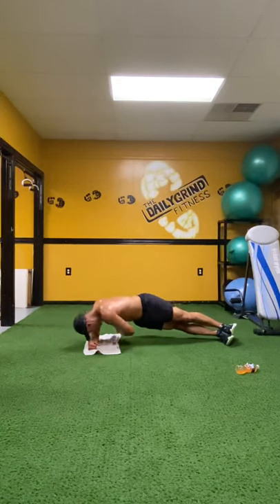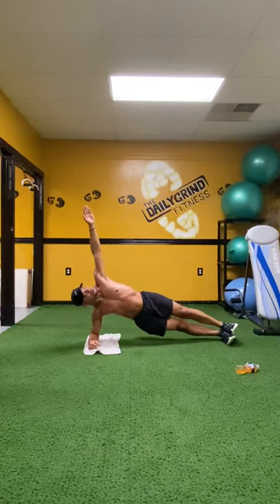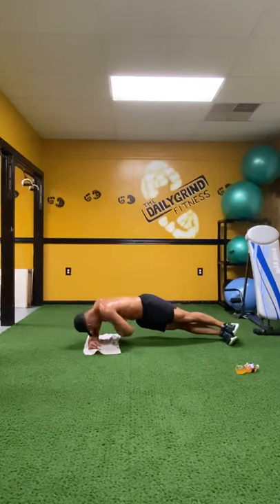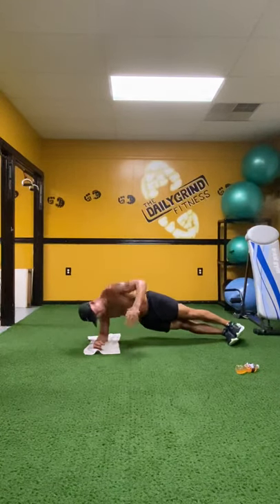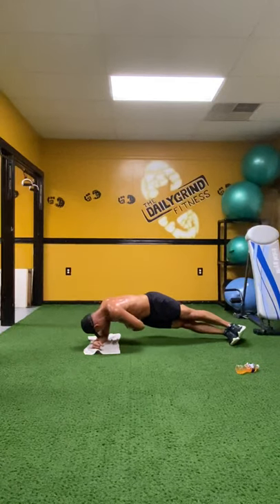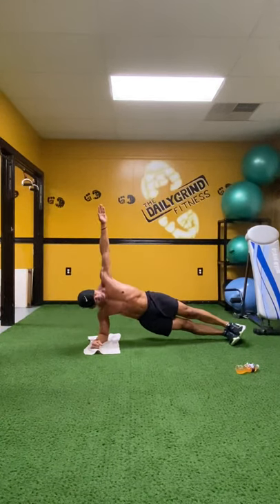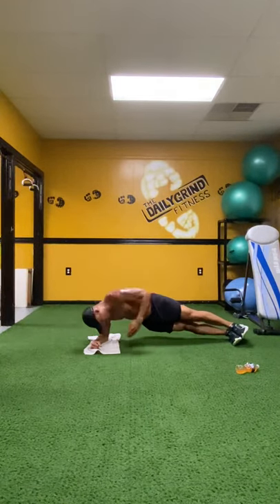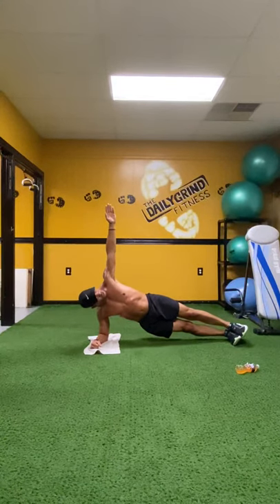Now we're going to take this left hand and reach it right underneath the core as we rotate ourselves down, then come right back up — count one. Windmills. Begin. Down and hold. Roll. Take your body down. Back up. One. Down and hold. Come on. Back up. Two. Excellent. Down and hold. Roll. Take down. Back up. Three. Down and hold. Back up. Four. Down and hold. Roll. Take down. Back up. Five left. Down and hold. Back up. Six. Down and hold. Back up. Seven. Down and hold. Back up. Eight. Two left. Come on. Down and hold. Reach. Back up. Nine. Last one. Down and hold. Back up. Hold it. Ten. Nine, eight, seven. Hips higher. Six, five, four, three, two, and one.